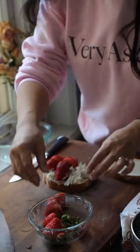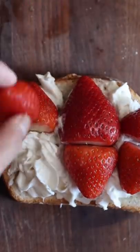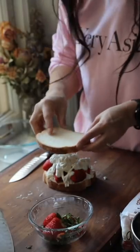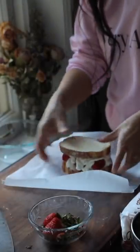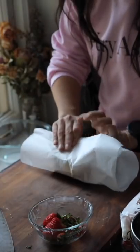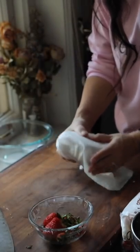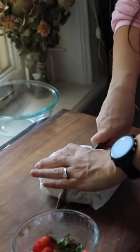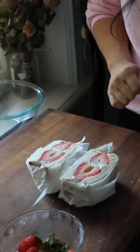So I'm going to do six strawberries — the two big ones in the middle and the smaller ones on the side, like that. That looks so pretty.